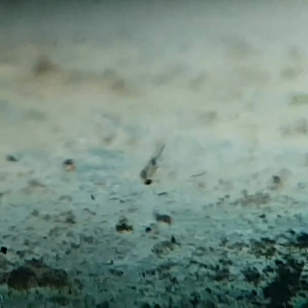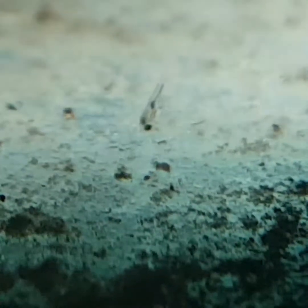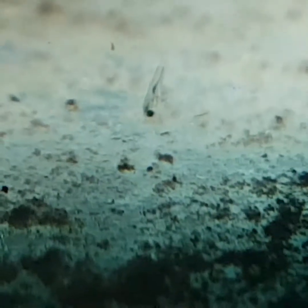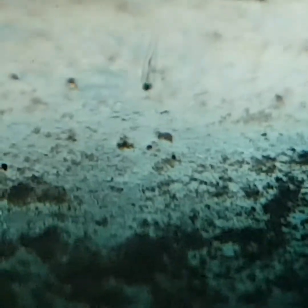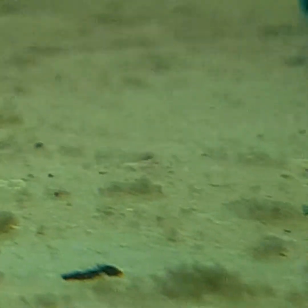I think I might have a dead one just there, but anyway that's nature — you can't really help that. You're going to lose a few as you go along. It becomes a fight for survival; the strongest and the fittest will survive.